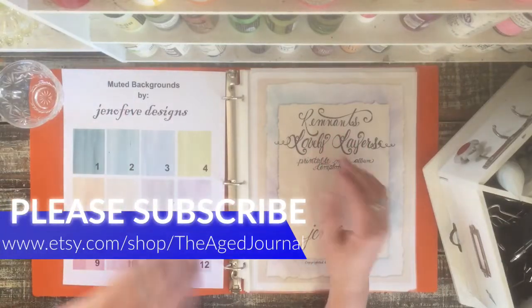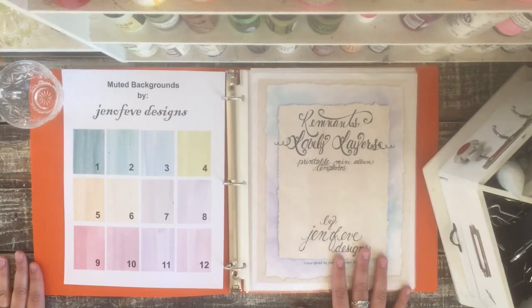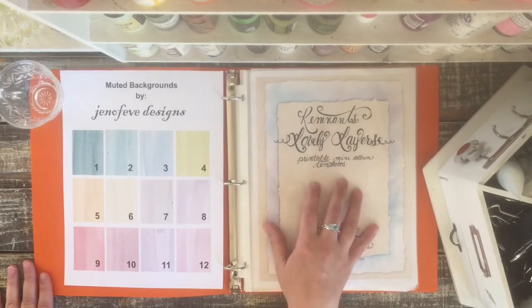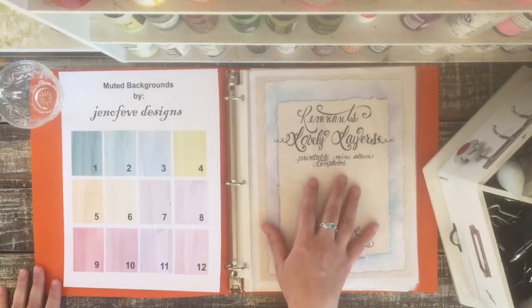Hi guys! Welcome back to Kendia at the Age Journal. I'm here to share with you April's Genevieve Design Team template that I used for this month. It's the Remnants Lovely Layers. I'm excited to share this with you. It's her newest template that she just released and it was so fun to use.